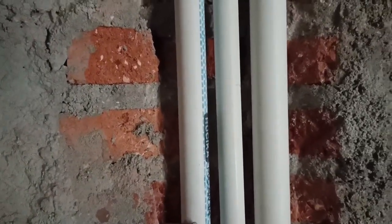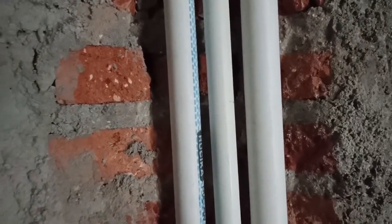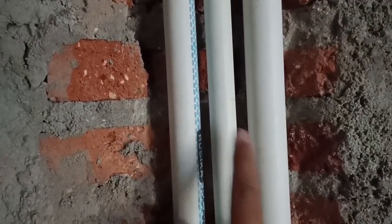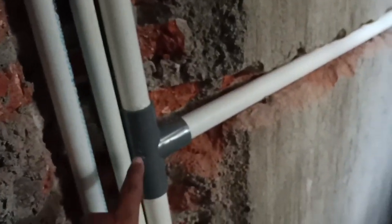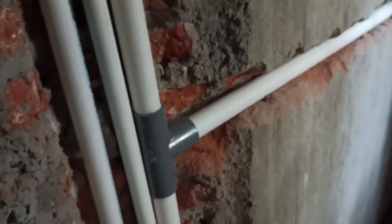Untuk pipa air bersih yang biasa kami pakai ada 3 ukuran: setengah inci, 3/4 inci, dan 1 inci. Untuk mendistribusikan di lantai 2, bisa kita bagi seperti ini dengan menggunakan T-reducer.